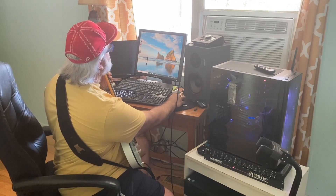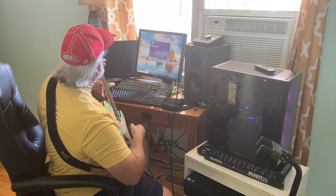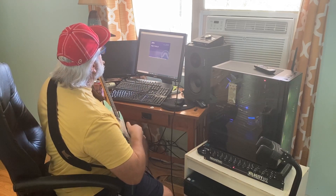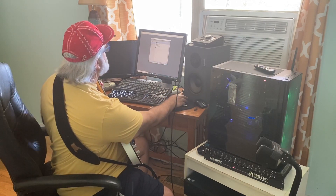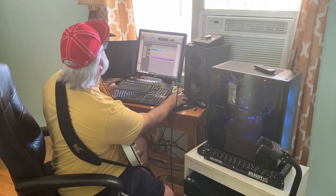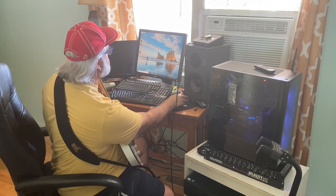I can open up Pro Tools just to show it works. I don't even need to start a session, really. This is the only session I have done with it yet, and it's just to hear sounds. I'm going to go to console right here.